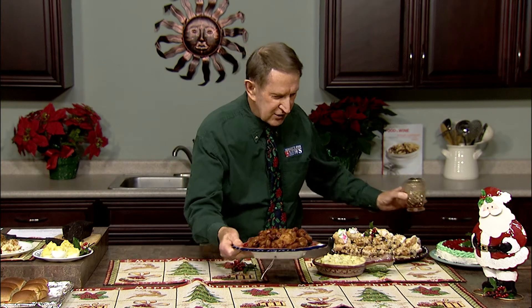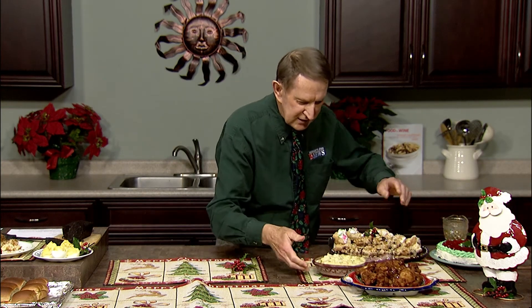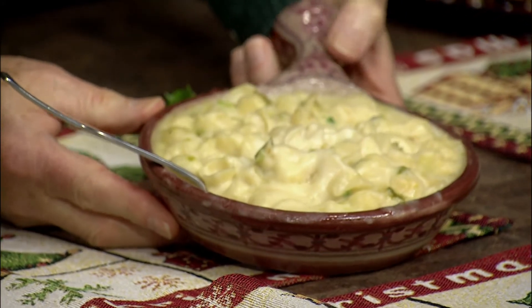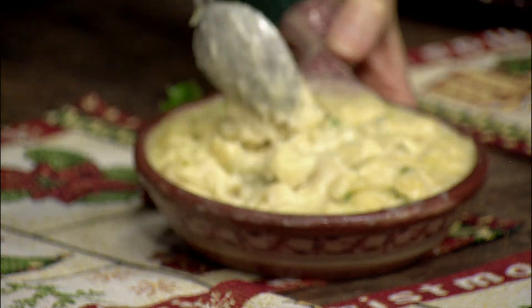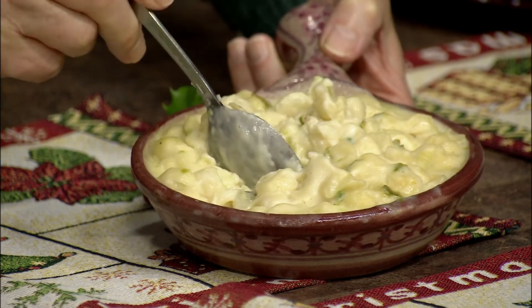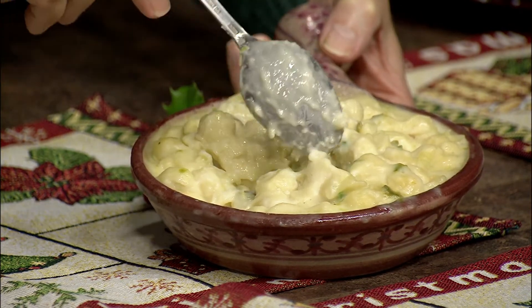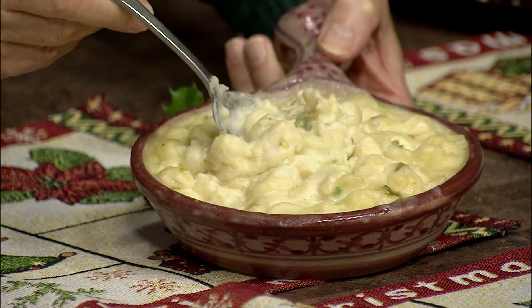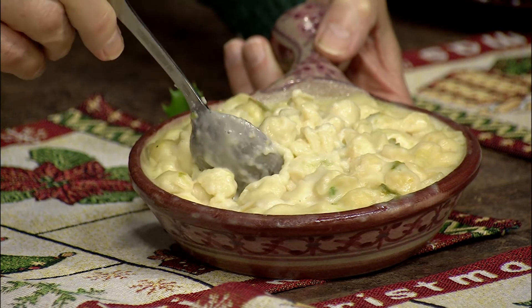To go with our chicken, I have a three-cheese macaroni made in the slow cooker. Into the slow cooker goes pre-cooked macaroni, a little evaporated milk, your cheeses, some chopped green peppers, and onion. In three hours you have this delicious mac and cheese ready to go — very delicious, and I know you'll enjoy it very much.